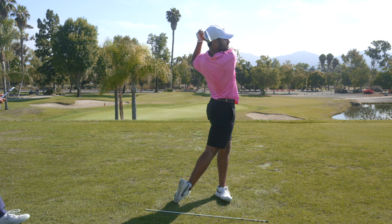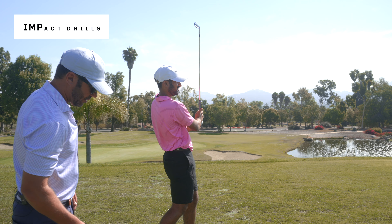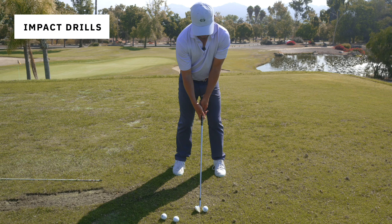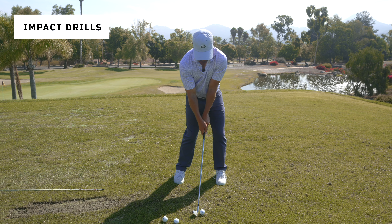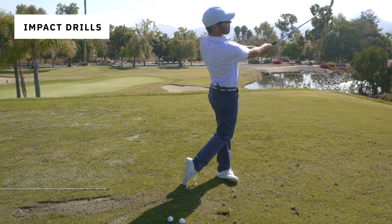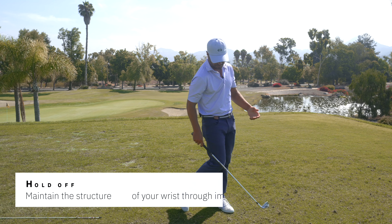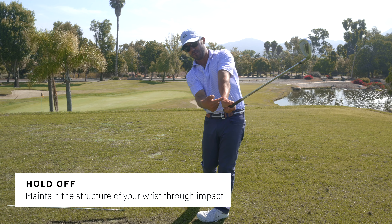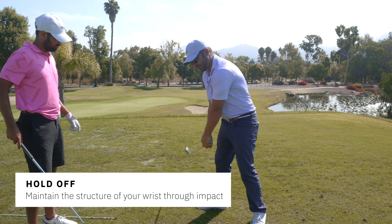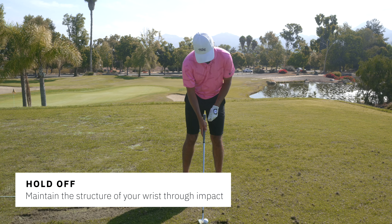Let's do a couple of impact drills to get you to compress it. All I want you to do is hold it off — like a direct extension. What I want you to feel is zero club head moving past this wrist, just completely holding it as best you can. It should feel like the core is really taking control of that motion.